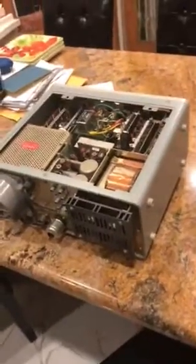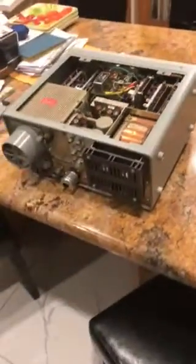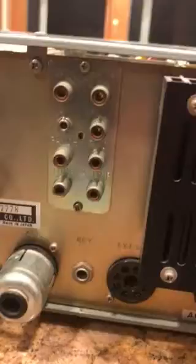I decided to make a secondary video of this Yaesu because somebody asked me if it had the AM filter in there, and I was told it does, but I want to double check just to make sure. This is the back of the radio again — I'll show you how clean this thing is again so you get another look at the radio all the way around and the top. So clean.